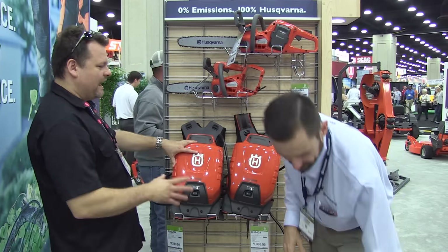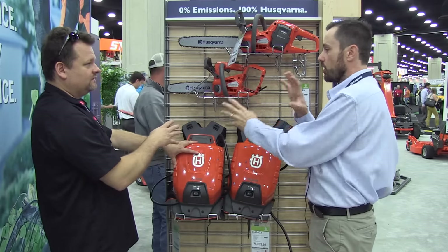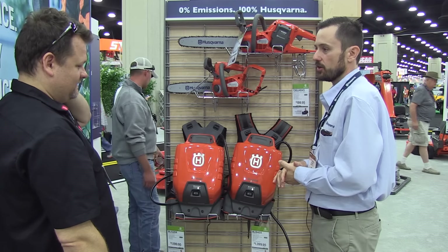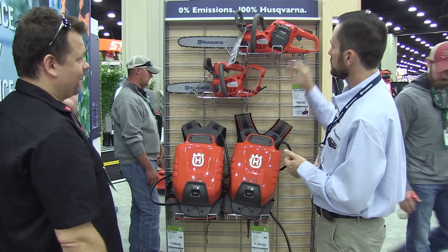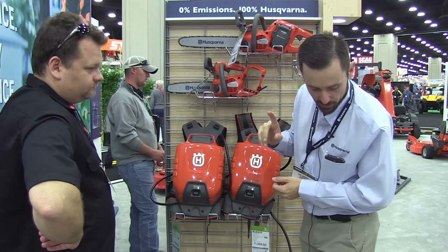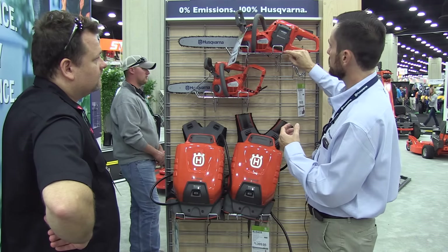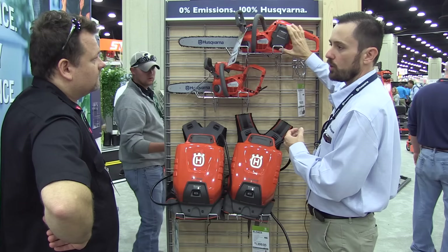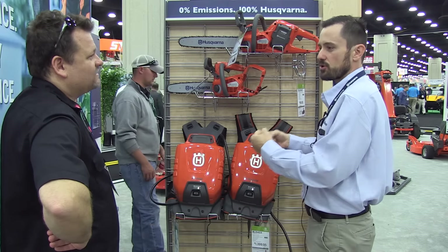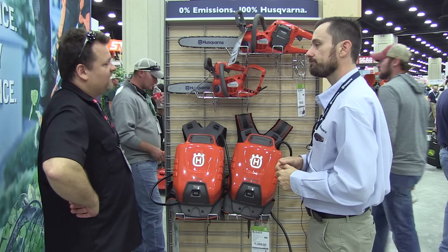Will this backpack work with anything that takes these batteries? The battery system works with all of them — they're all interchangeable — and will go into any machine you see here. The only unique one is the chainsaws. We do have a lower capacity battery with the same footprint, but there's a block in it — we only want the highest capacity battery to work with our chainsaws because it takes a lot of torque. So you need the higher power for the chainsaw.